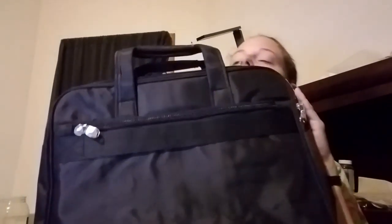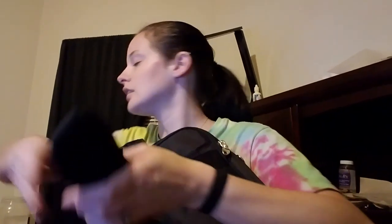This review is for the Maxim new nylon expandable briefcase computer bag. It has two handles on top to carry it, and they are padded. It also has a shoulder strap.